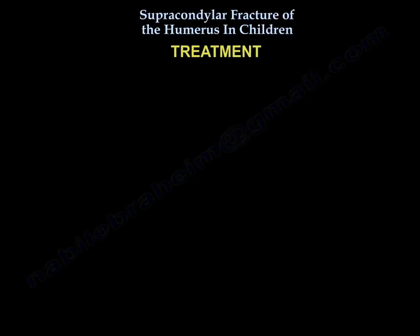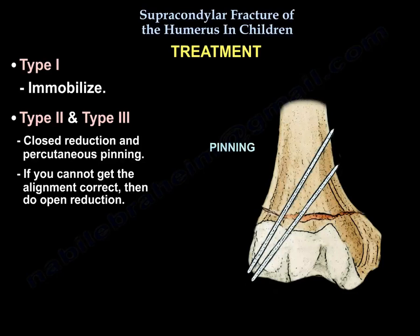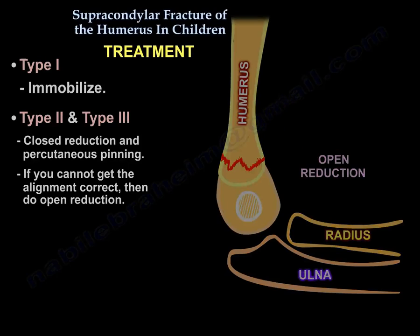Treatment: Type 1 — immobilize. Type 2 and Type 3 — closed reduction and percutaneous pinning. If you cannot achieve adequate reduction, perform open reduction.